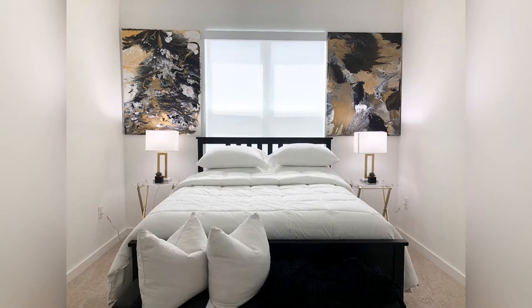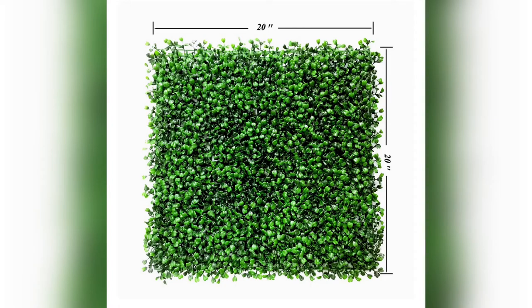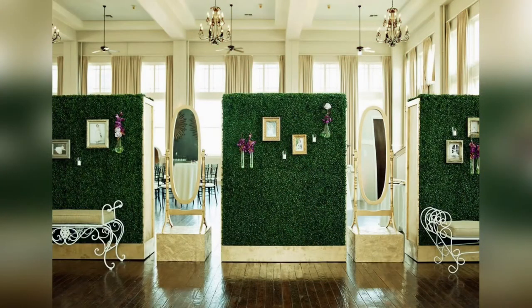I decided to go with the Amazon artificial boxwood panels. They give a full, lush feeling. They are 20 inches by 20 inches and you receive 12 per box. Depending on your project, you want to get estimates and measurements so you know how many boxes to order. Since I'm covering a very small area, I only purchased one. These panels can be used indoors or outdoors, and green adds luxury to any room. It's timeless — not fad decor. I will have all the link information in the description.